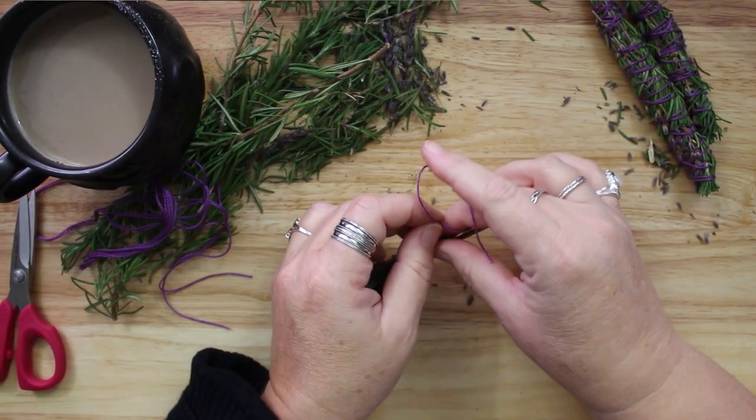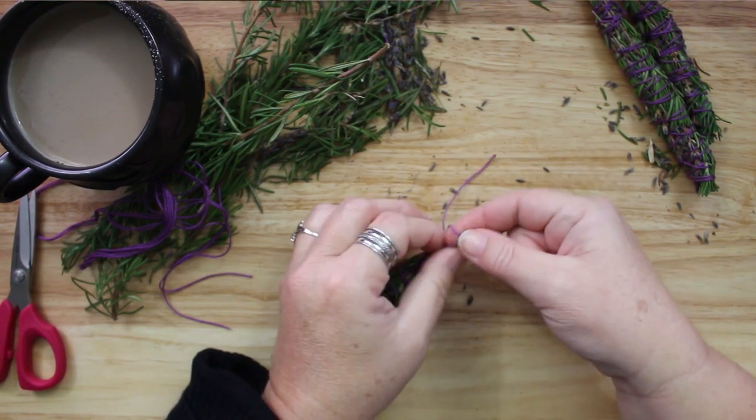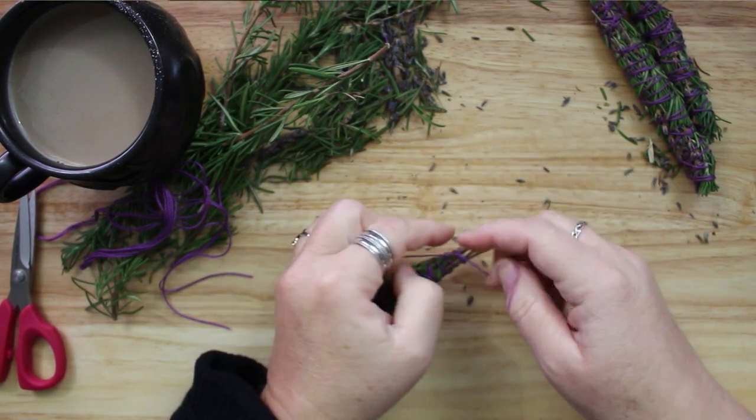In recent times, smudging has grown in popularity and its uses have become as diverse as the people who practice it.